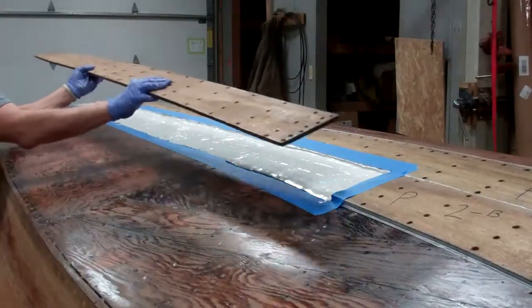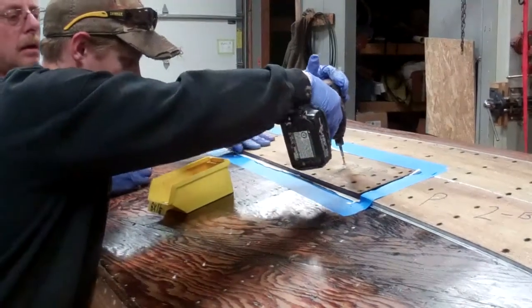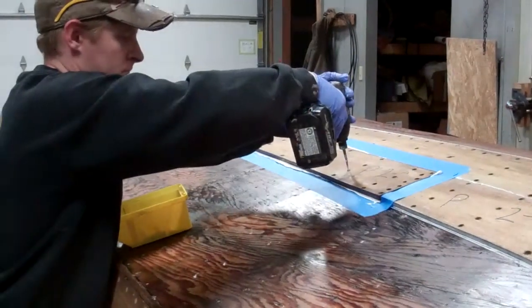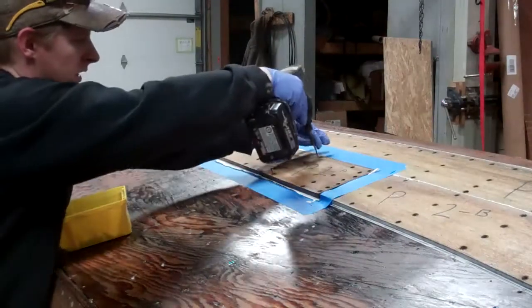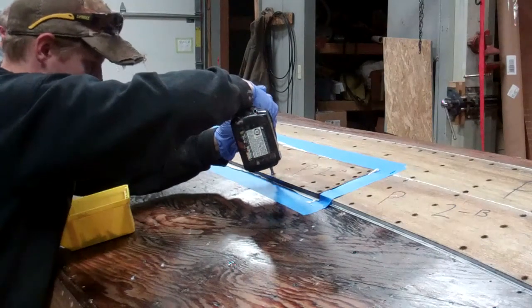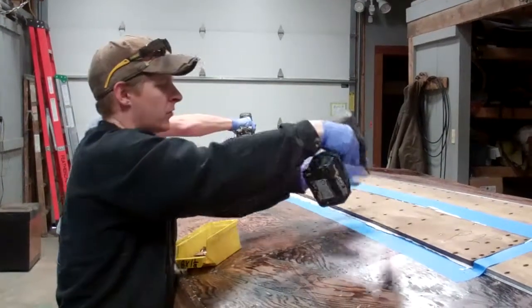Now comes a moment of truth. That's probably getting into half an inch — half an inch and a half right here. The first pass we go through, we don't tighten them down at all. We just basically fill the hole down, bring them into the hole a little bit, but we don't want the 5200 to squeeze up through all the other holes.